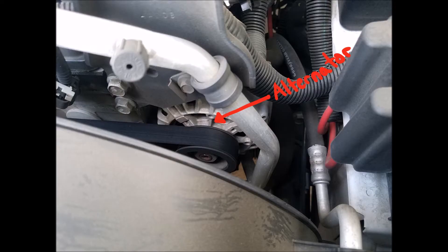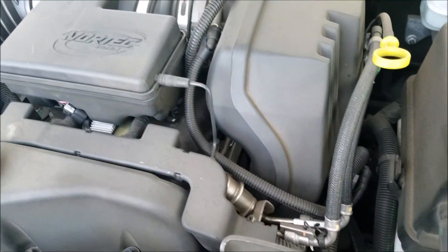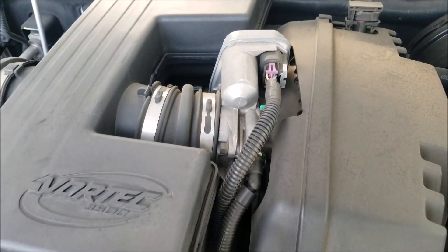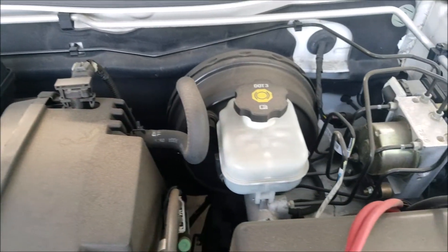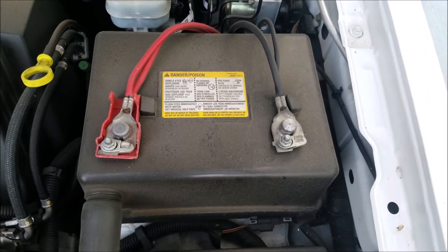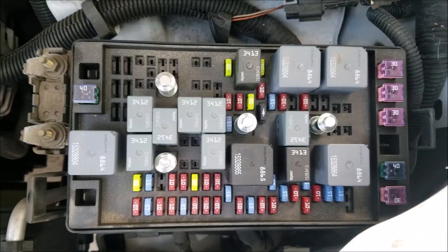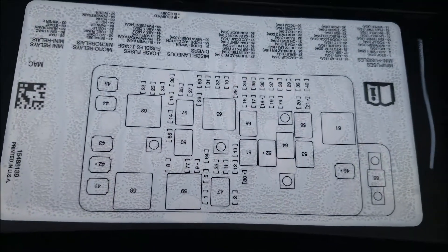This is our alternator, which the vehicle uses to charge up the battery while driving. Here we have our throttle body — the more you press the gas pedal the more this opens and allows more air flow. And here we have our brake booster and master cylinder, the battery, and this is the fuse box, which on the underside of the cover tells us what the fuses are for.